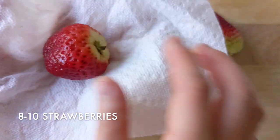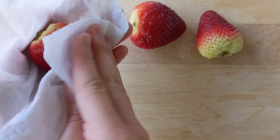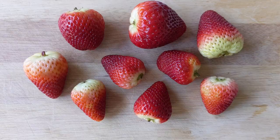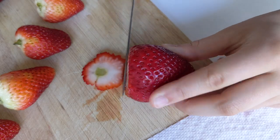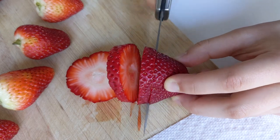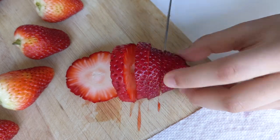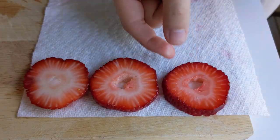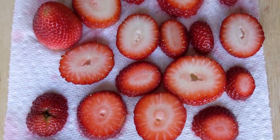Then rinse and dry 8 to 10 strawberries. It's important to dry them so the water doesn't seep into the cake. Cut the strawberries into even pieces — if they're not even, the cake won't be level. I also recommend putting each piece on a paper towel so it can absorb the extra moisture. I also decided to use 4 whole strawberries as toppings.